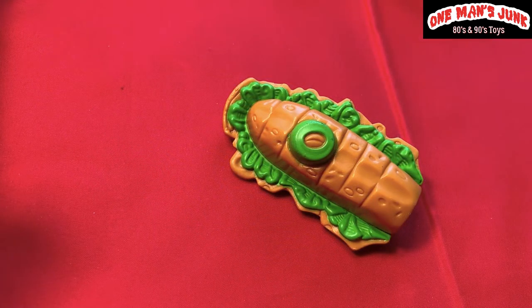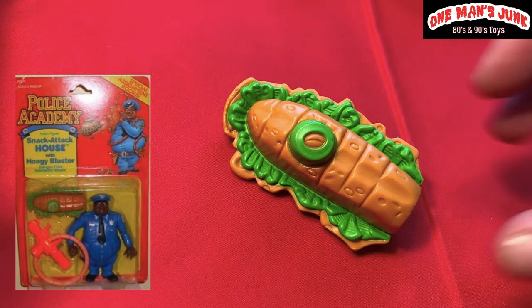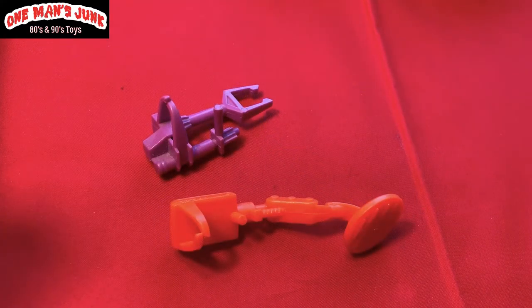This is actually a very hard-to-find piece — it belongs to Kenner Police Academy, but it's from the second series. I can't remember the name of the character, but I'll show you the picture right now. It's really a hard-to-find piece.